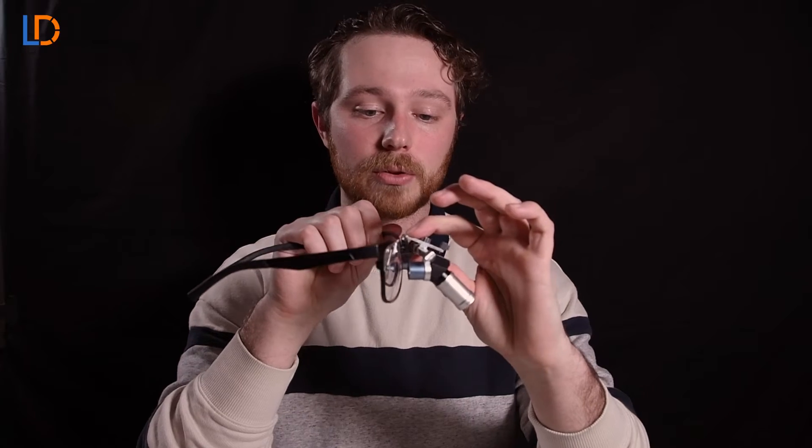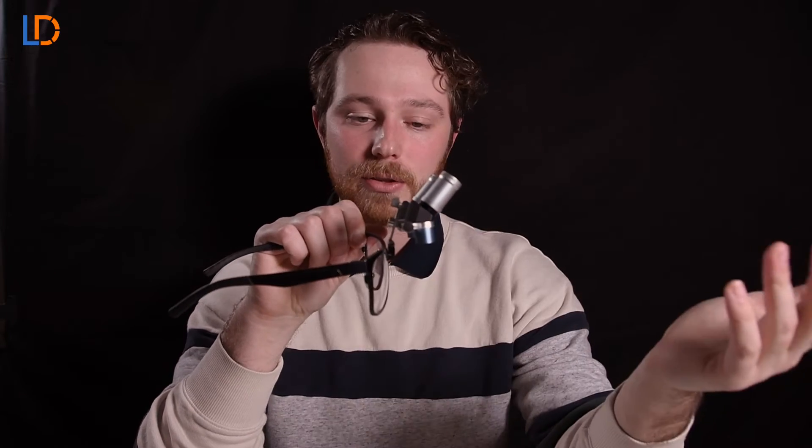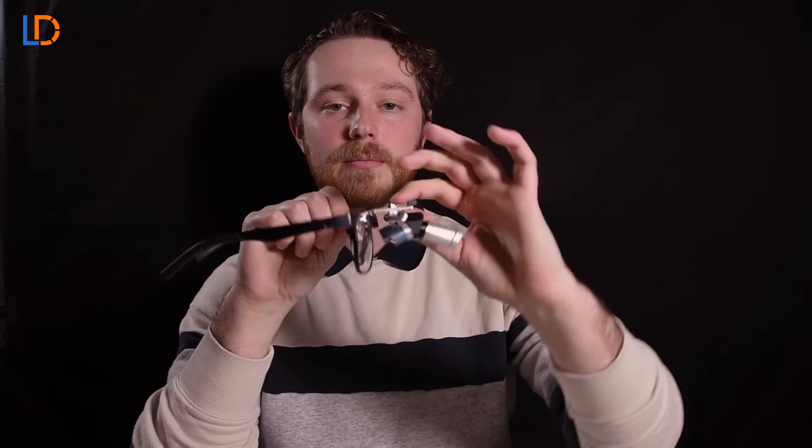And the last thing that you should notice on the frame is this hinge screw. This screw basically tightens the action of flipping the oculars up. So the tighter the screw the harder it is to move.